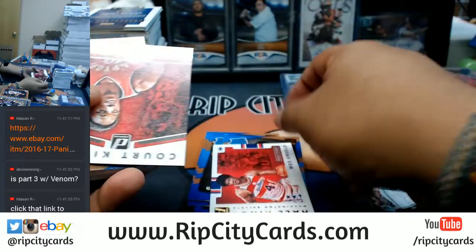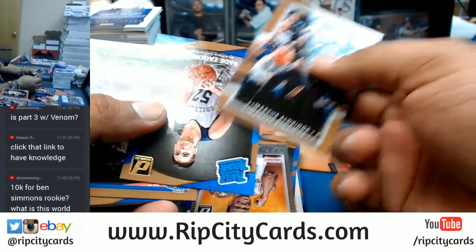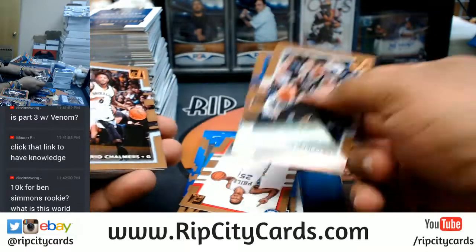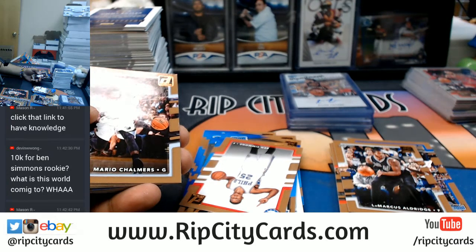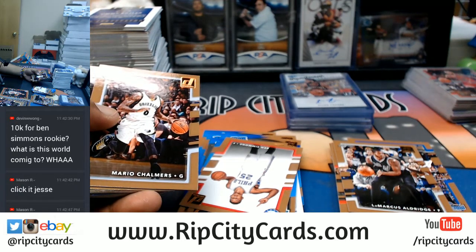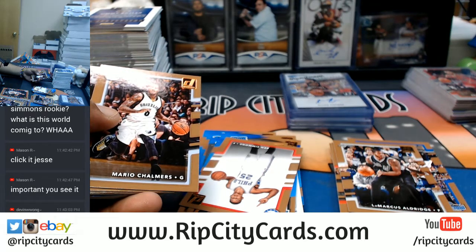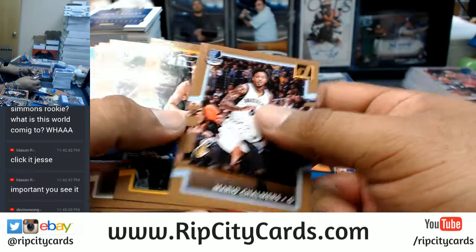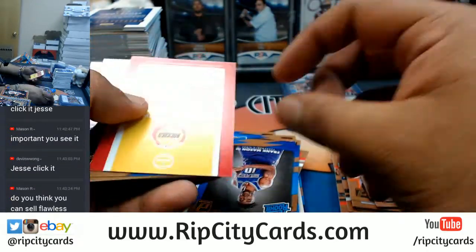What do we have here? I will click it. That's freaking stupid. What's that thing numbered - is it 25 or 15? I see in the description it says 13 out of 25. $10,000 for a card where there's 24 others of them? Jeez. That is just - well, I guess we gotta open up Flawless, right? I guess we gotta open up this Flawless. Calvin Murphy with the Rockets auto, number 2 out of 10.